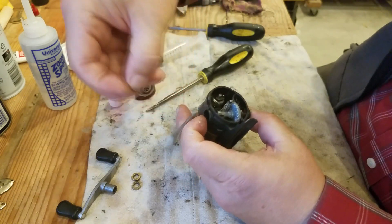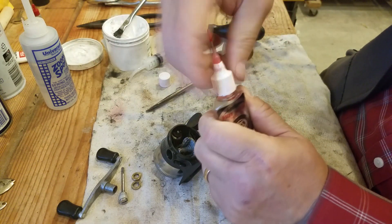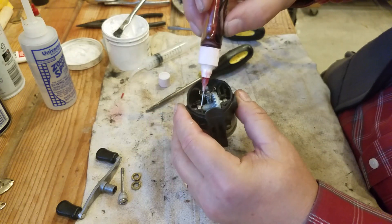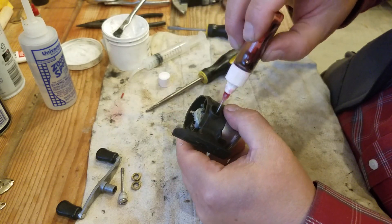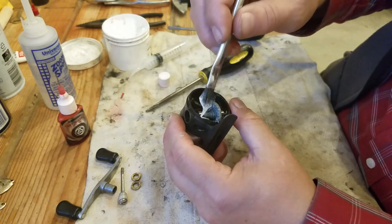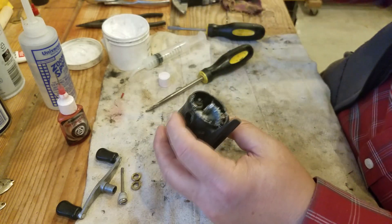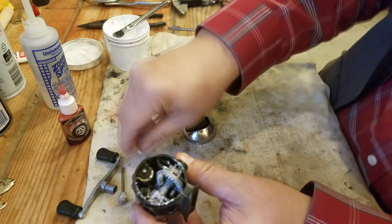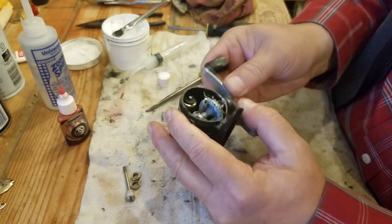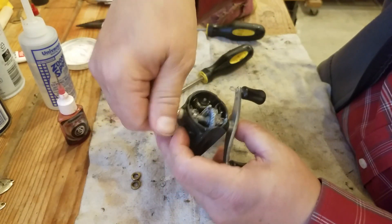Before I put the handle on, I'm going to put some Quantum Hot Sauce real oil on those bearings. Then I'll put a little bit of grease down there on that bearing as well — this will help protect it from any water that comes in. Now put the handle back on and wipe off some of the excess grease. The bearings are seated down and they're good.